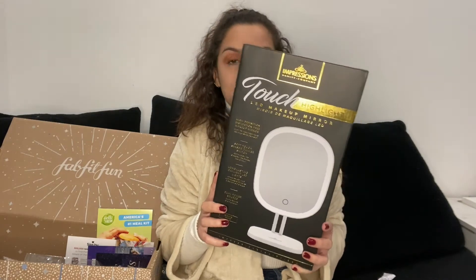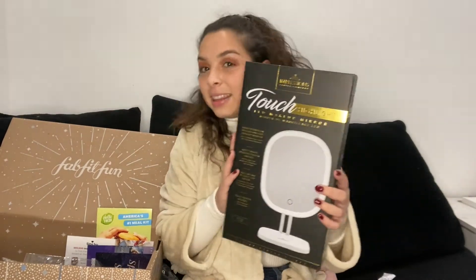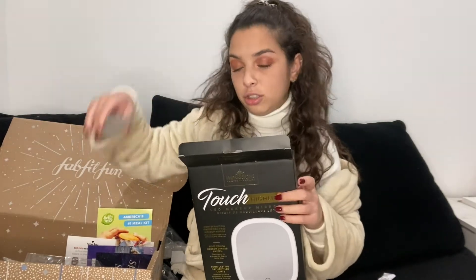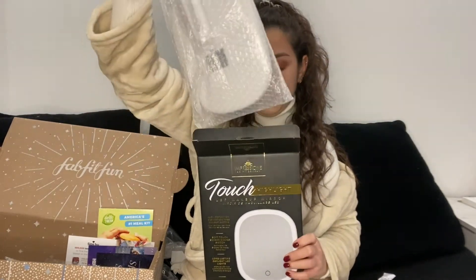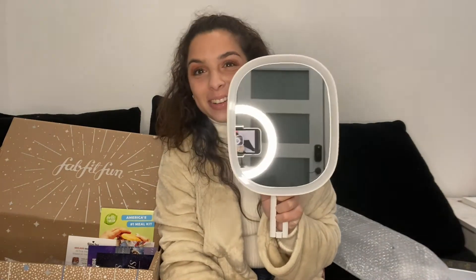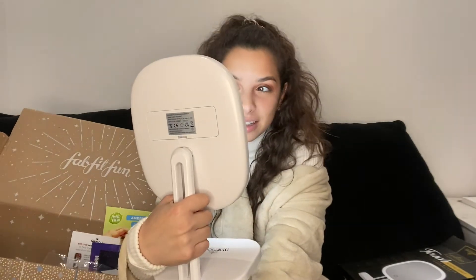Next is the Impressions Vanity Company Touch Highlight Mirror. This is one of the things you got to choose, and it retails for $45. I do not have a portable mirror so I've been wanting one. Oh wow — the mirror is very nice and very clean. I really appreciate that they included batteries — that's very thoughtful. I wish I had opened this before I put on my eyeshadow! I love this — it's just going to be life-changing for me. I'm going to give this one a five out of five tallies. It's going to be so helpful to do my makeup on the go, and this was one of the things I was most excited for.